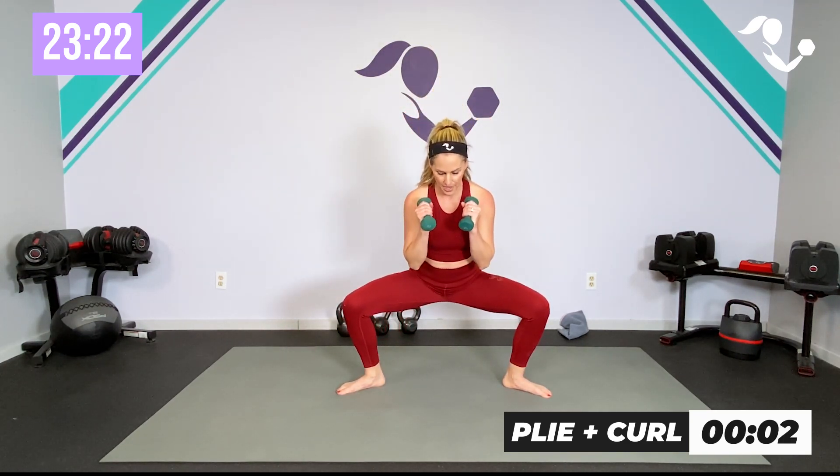Three, two, one — relax! All right, we only have 15 seconds. Here's what we're going to add just to mix it up: we're going to get 15 seconds all on the right, 15 seconds all on the left.